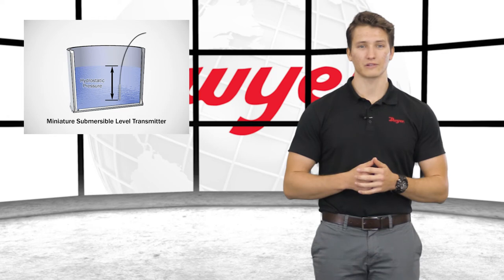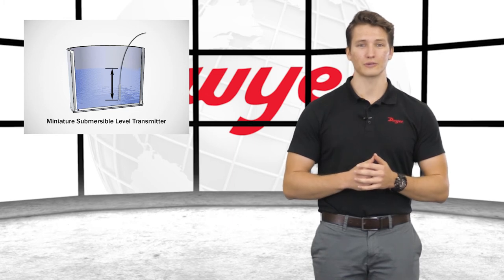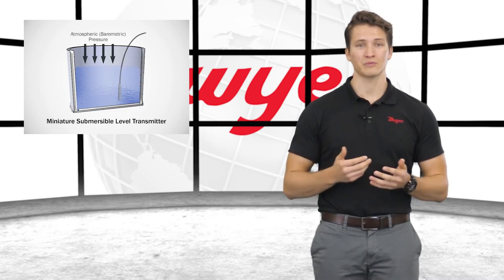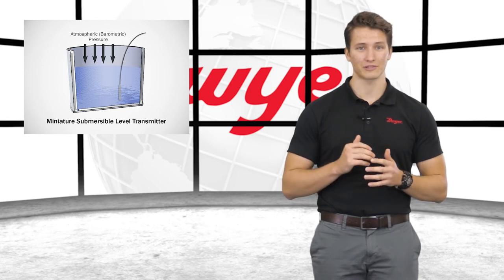Submersible level transmitters are pressure transmitters manufactured to read hydrostatic pressure from inside the fluid. These transmitters are submersed into the fluid that they are measuring and will give an output proportional to the fluid level above the sensor location. Since these instruments are measuring hydrostatic pressure, they must compensate for barometric pressure that acts on the fluid's surface.